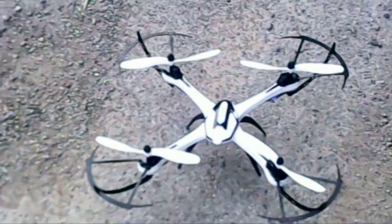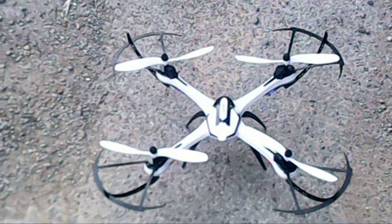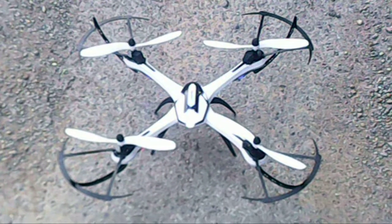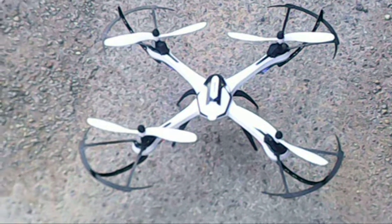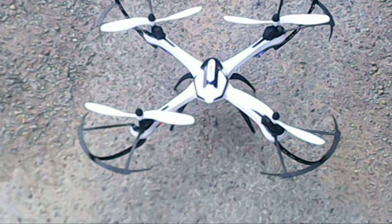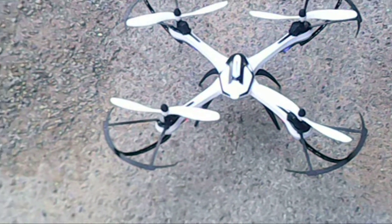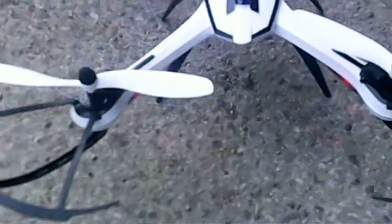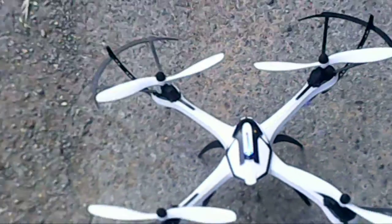This is the new Tarantula JJRC 816 slash X6 — I guess we're calling it the X6 now. Here in Lindale, Georgia, August 23rd. This is the second one we've ordered from Banggood USA.